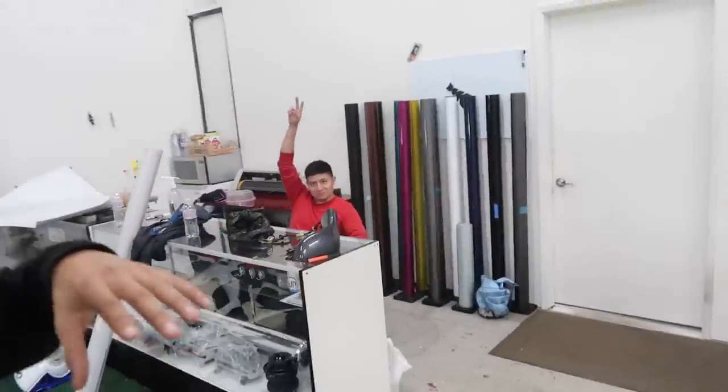I do have a couple new guys working with me. One of them is right here — his name is Jose. He's a little bit shy on camera, first time seeing me talk to the camera. We're going to go ahead and start off with the door, move on to the hood, and I also have the widebody FRS outside.